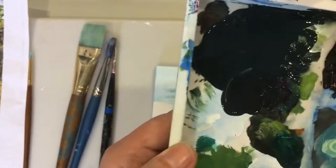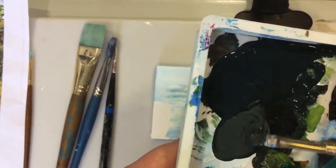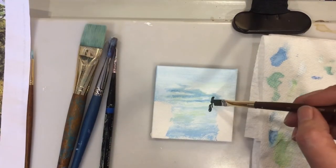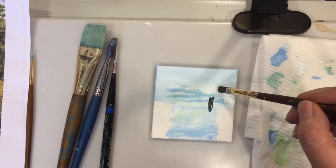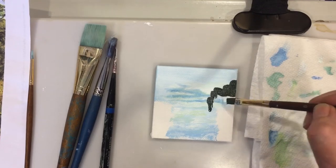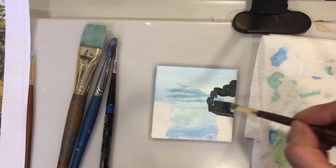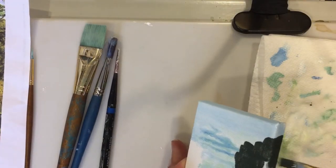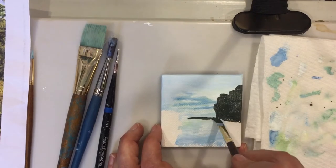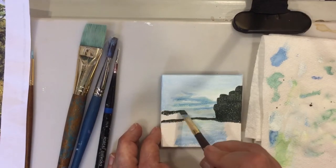Here I'll be mixing my darkest color which is made of charcoal black and hooker's green. Hooker's green is a really really dark green. I'll block in the mountain and the tree scape and the foreground with this dark green color.